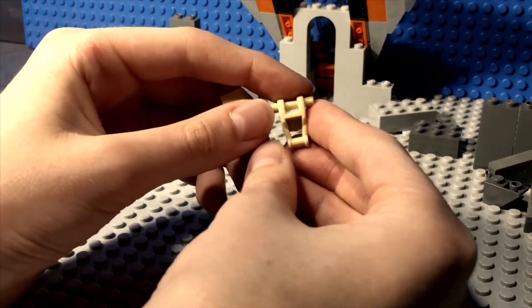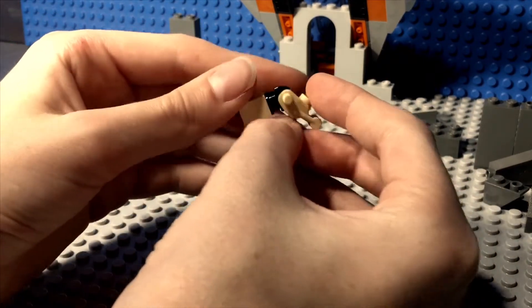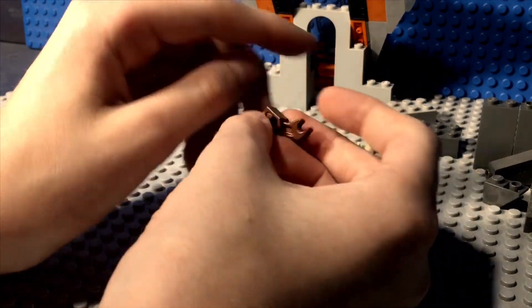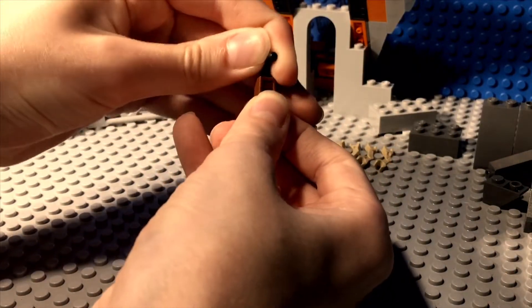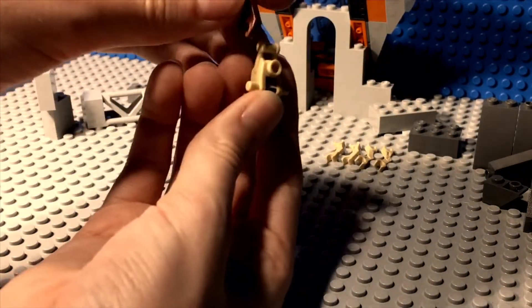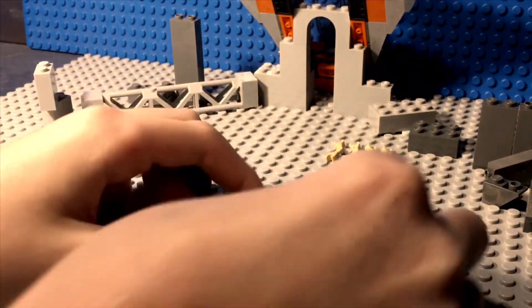Then you take the battle droid body, you attach the wrench piece right there. Here comes the fun part — you take this brown connector, you put this handlebar piece through, and you attach it where the legs usually go, right there.